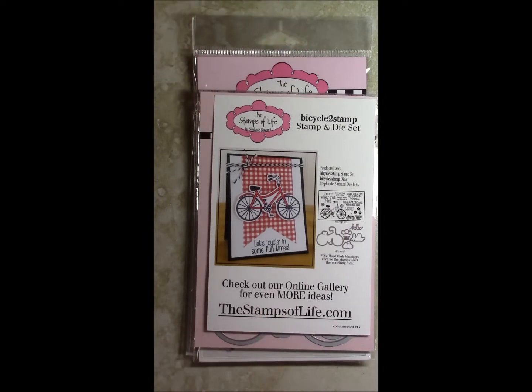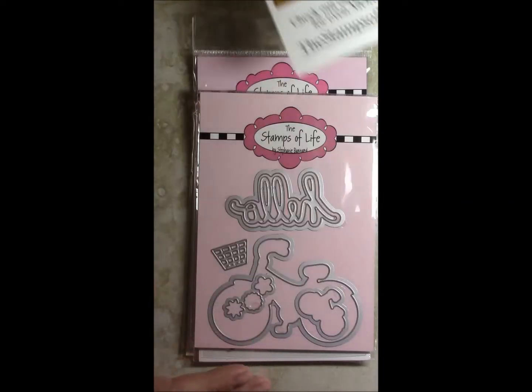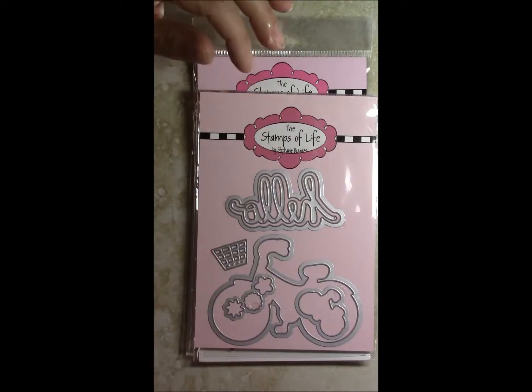When you get your Stamps of Life kit, number one you have great resources with their website — great ideas, pictures, projects, and tutorials, which makes stamping with their products so much easier. Having the ideas is totally fantastic. So this month's stamp set is called Bicycle, a two-stamp set.